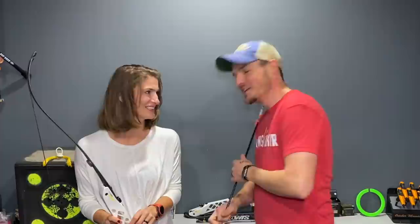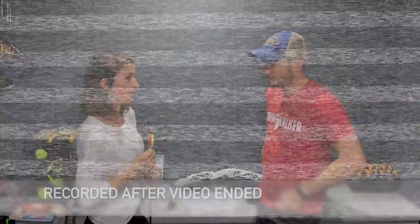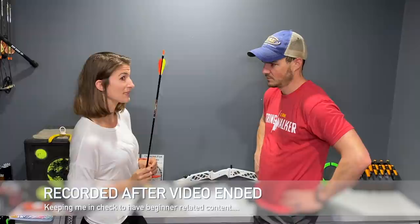They're a really cheap, all-carbon arrow that goes up to a 2,000 spine, which is more than weak enough for what she's going to need.